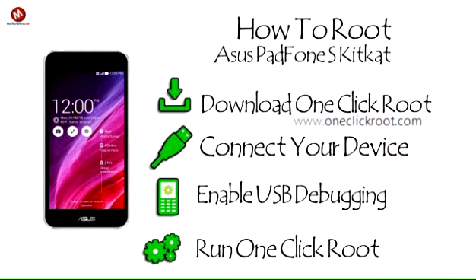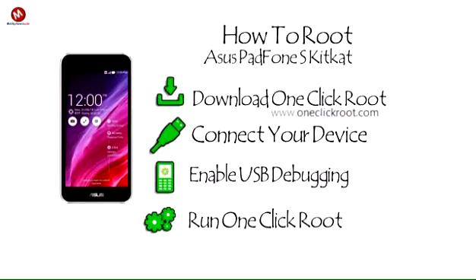Step 4: Run OneClickRoot. Run OneClickRoot and let the software complete all remaining steps.